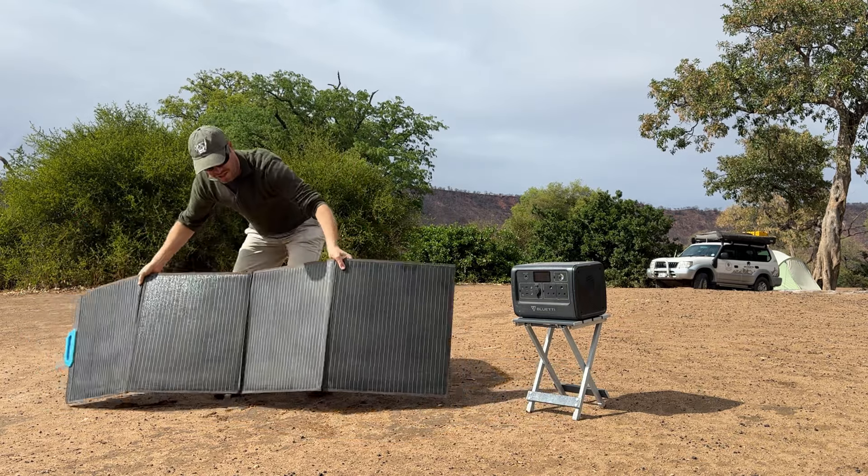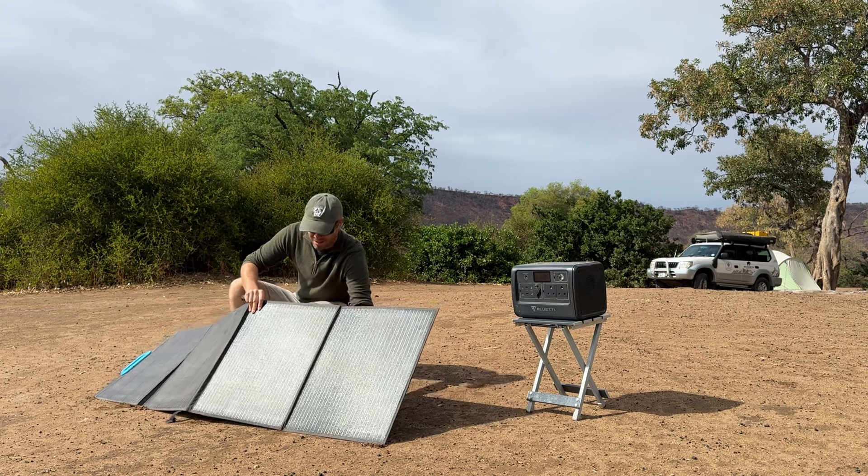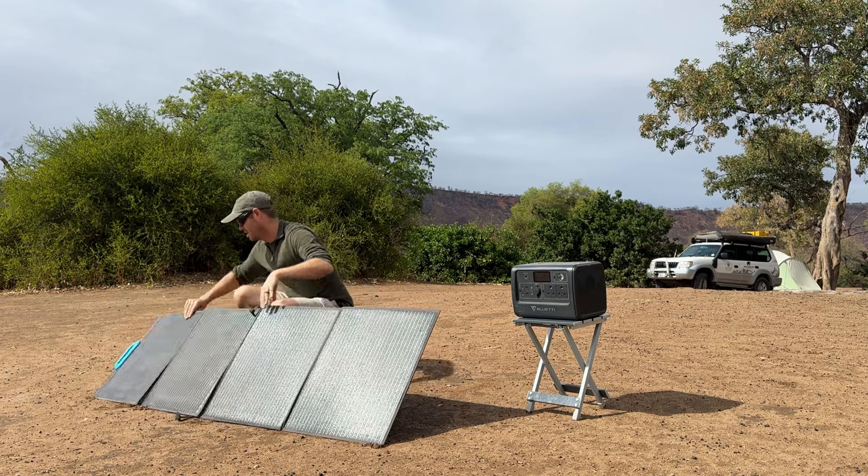I hate having to prop up a floppy solar blanket with camping gear, so another thing that I love about the PV200 is the build quality. Each foldable panel is rigid enough to stay in position and never feels like it's going to break, even if you drag it around your campsite looking for the sunniest spots.